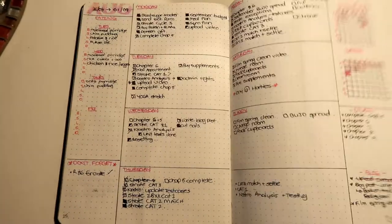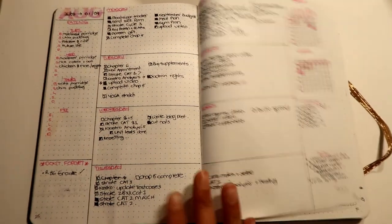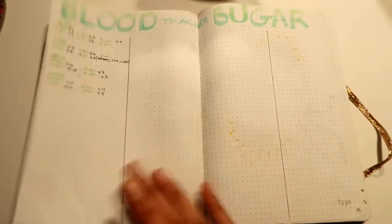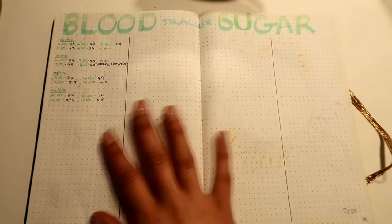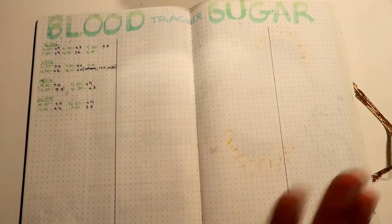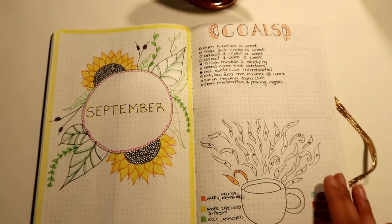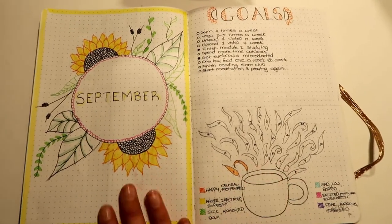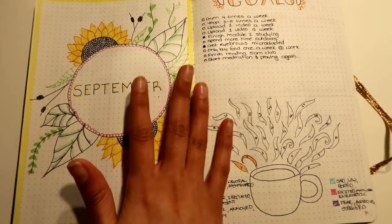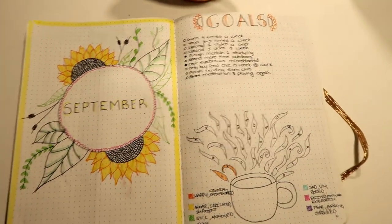This worked well for the first two months but it was becoming time consuming and I was falling off track with drawing all the little squares, so I stopped. I also have a blood sugar tracker to keep track of my blood sugar because I have hyperglycemia — though most of what should be here is actually written on post-its at my work desk. Then this was my September spread — I really like doodling so this is completely unnecessary but it's weirdly calming for me.